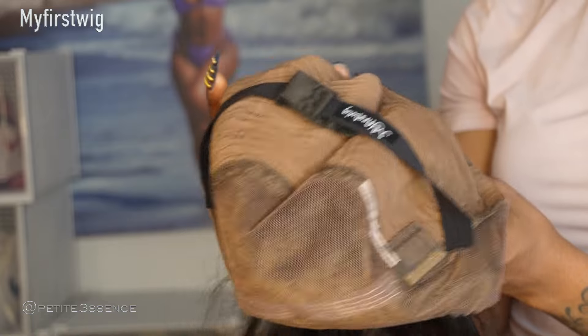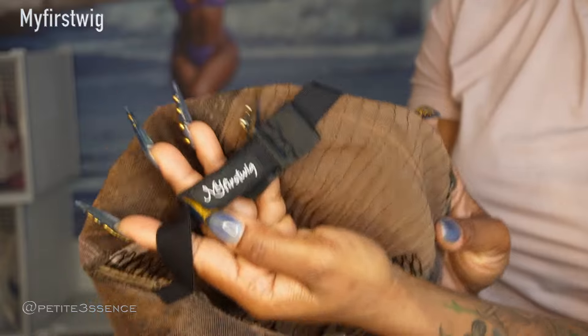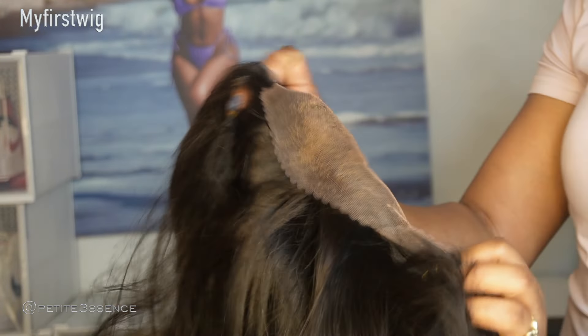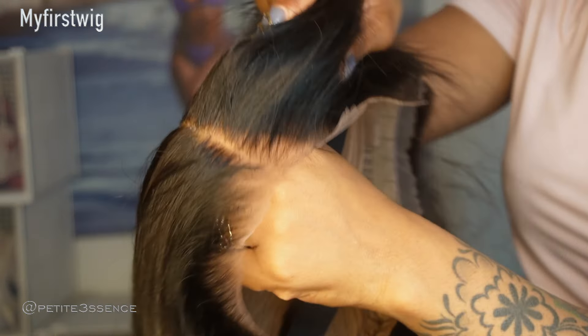They do a good job with customizing it before you even get it on your head, so you don't have to worry about doing a lot yourself. The wig is already so nicely constructed — branded My First Wig on the adjustable strap on the inside of the cap, and there are a total of three combs on the inside as well. Everything is pre-cut, so if you don't know how to cut your lace on your own, it's already done. The pluck job on this looks so good, like really good.